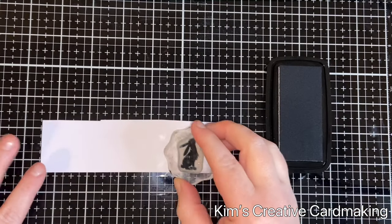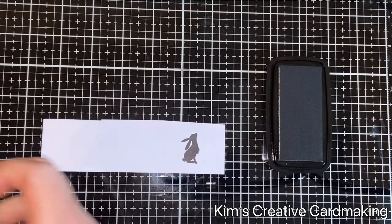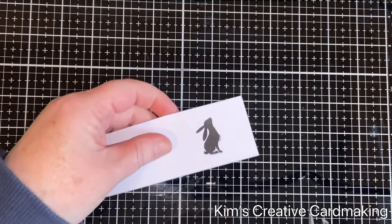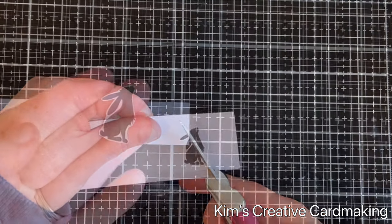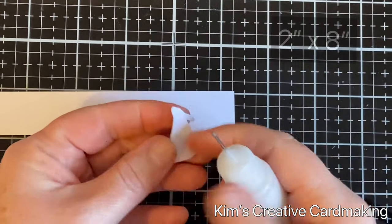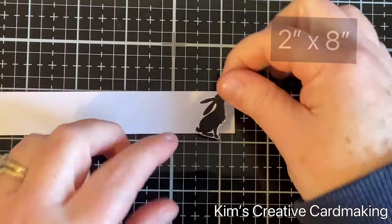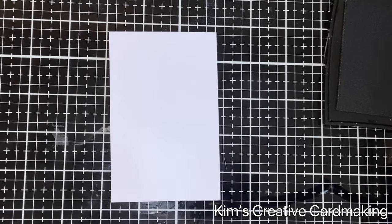While that's drying, I created a belly band for my card. I stamped the little stamp Pippin using VersaFine Nocturne so it was nice and dark, then cut him out and adhered him onto a piece of paper that's two inches wide by eight inches long.